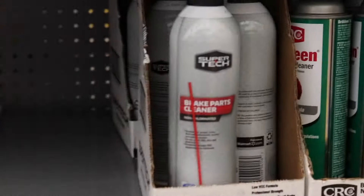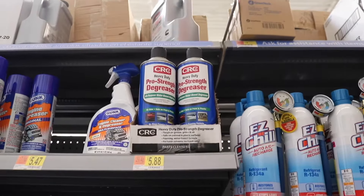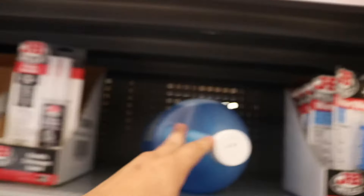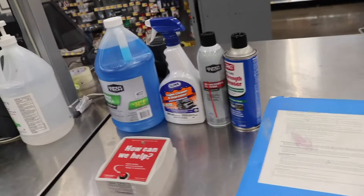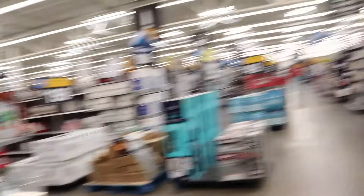We're going to be getting some brake cleaner, some engine degreaser, and we're going to try the ProStrike degreaser too. I also got myself some windshield wiper fluid because my car needs it — it's been weeks. Walmart didn't have too much variety, but we're going to try these out and see how they work. We are missing some microfiber towels and we also need to get some brushes.